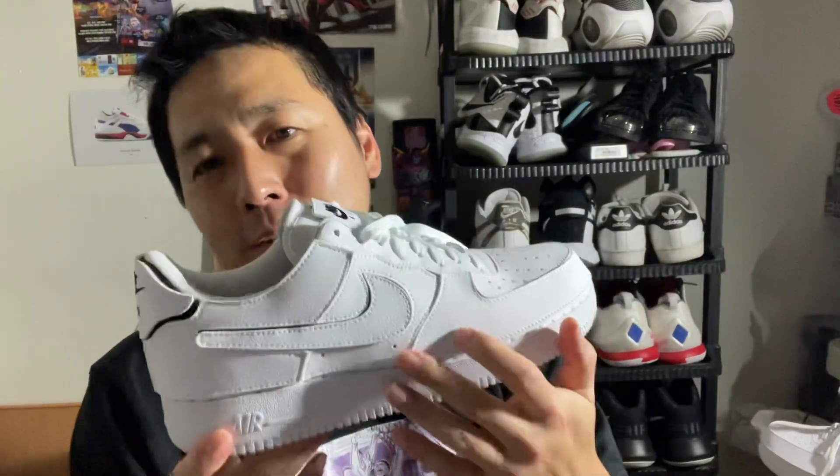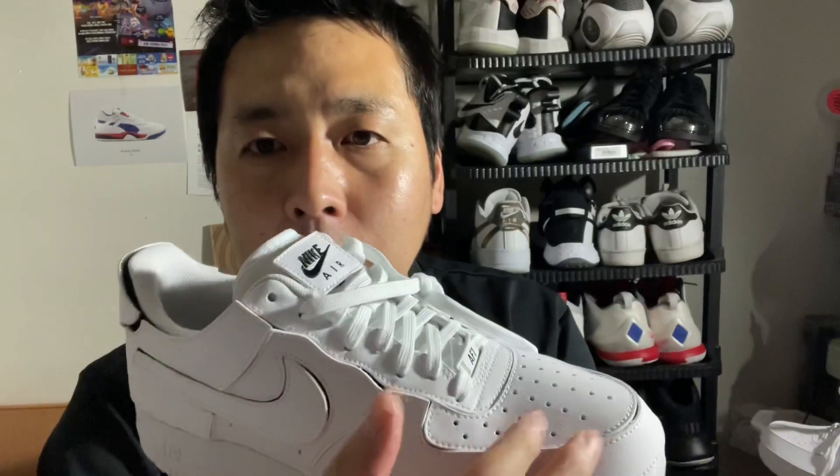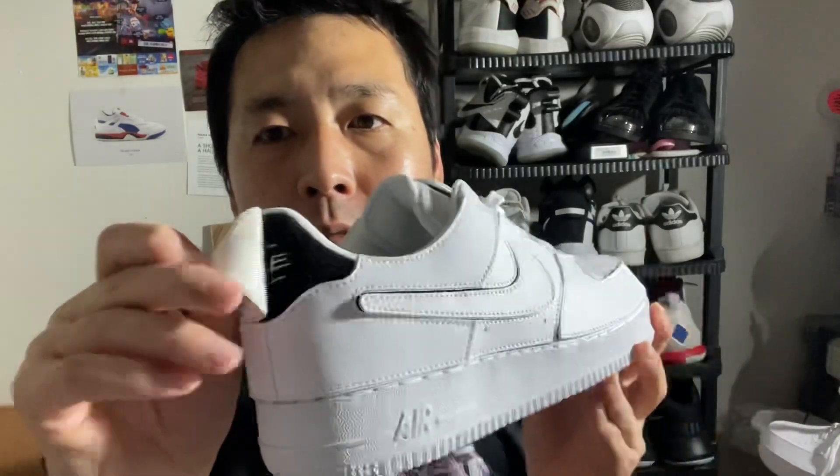I thought it could be called the Cosmic Canvas, but clay — you can shape it, mold it the way you want. Because every part, excluding the lace loops and the midsole, is a detachable Velcro Air Force One of One.